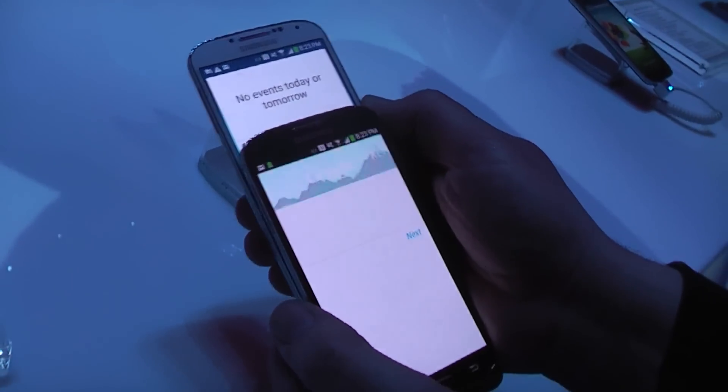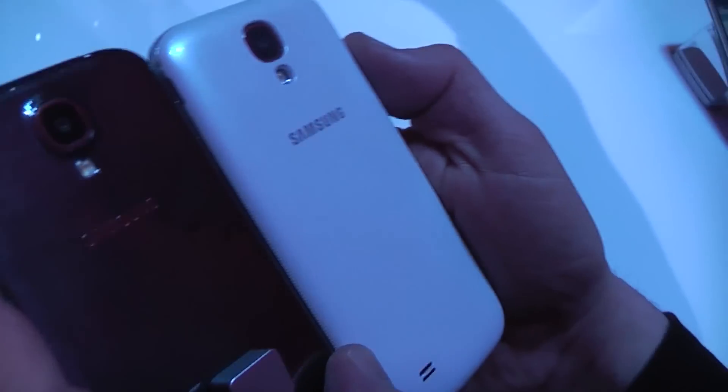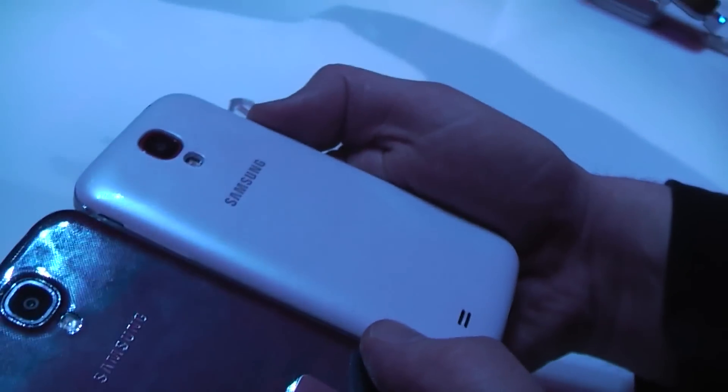I myself actually like the black one better because it looks more — kind of looks better. On the back of the black one you can actually see that it's got this hue to it that is kind of reflecting. The white one is actually swallowing the light pretty much.